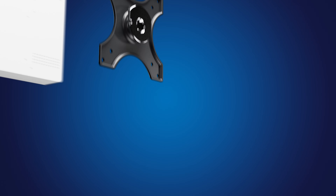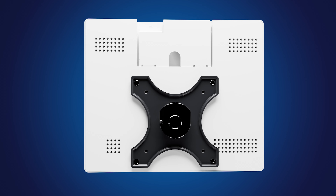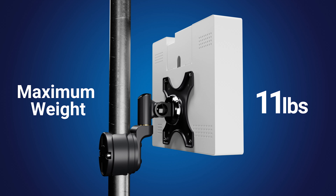Next, attach the LCD or PVM using the included M4 screws to the VESA 75 or 100 hole pattern and slide it onto the mount. Maximum weight of the display not to exceed 11 pounds.